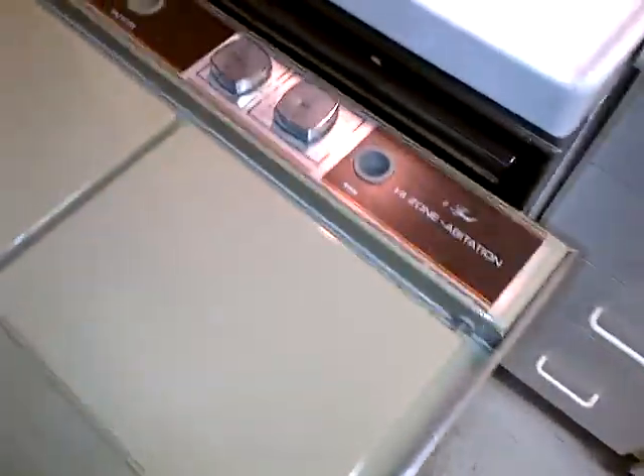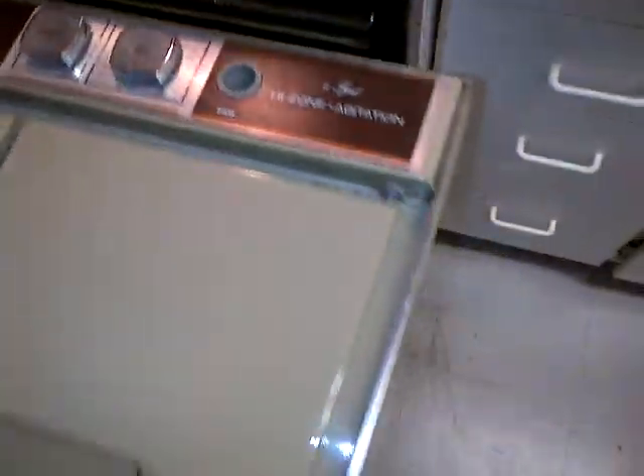I still have to deal with those squeaky wheels. I'm going to do that soon. The Simplicity's back in place, and the Maytag.